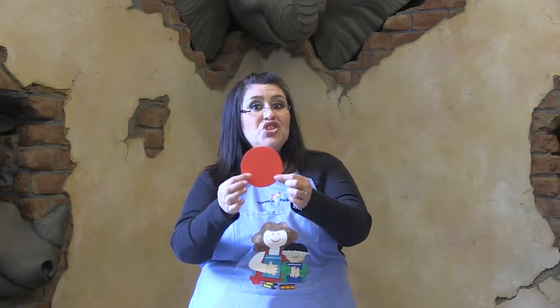Boys and girls, what color do you see? It's the color red. Red, red, touch your head. Everybody touch your head. Good job.